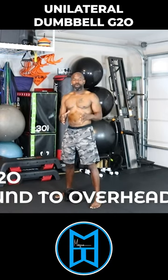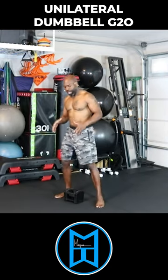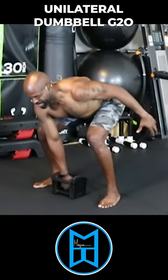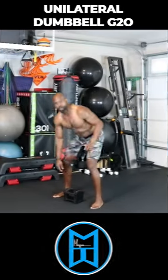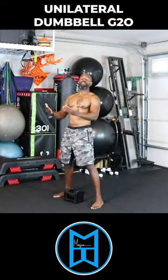Two main things to focus on when doing your ground to overhead, or GTO, with a dumbbell. First, your body position at the start: have the weight directly near your center of gravity, keep your spine extended, drop your butt down, and keep your arm completely elongated and taut — no slack in that arm. Number two, thrust comes from the hips moving forward.